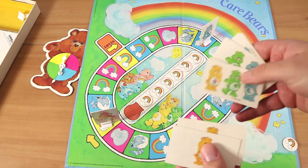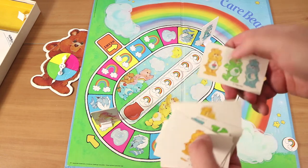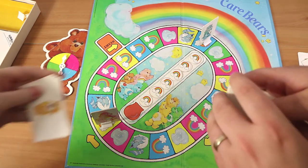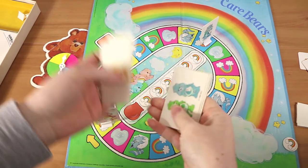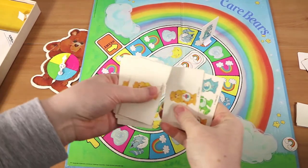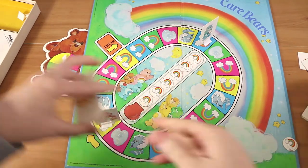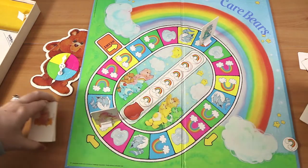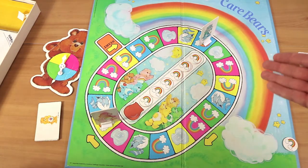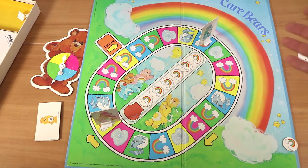Now we count up how many bears we've got. Nathan counts his icicle cards: fifteen bears total. Laura counts hers and ends up with twelve — lots of single-bear cards. Obviously there's no real skill involved, it's just a fun game. Nathan wins this round, though it's close.